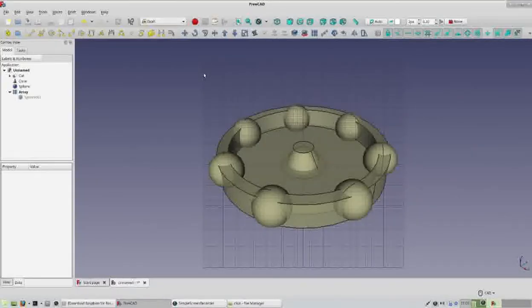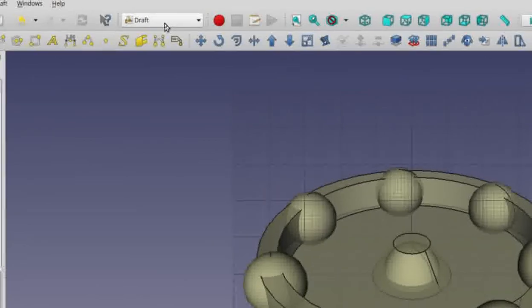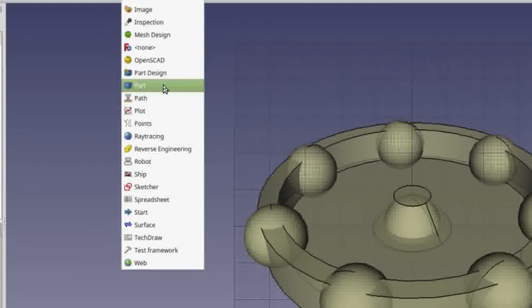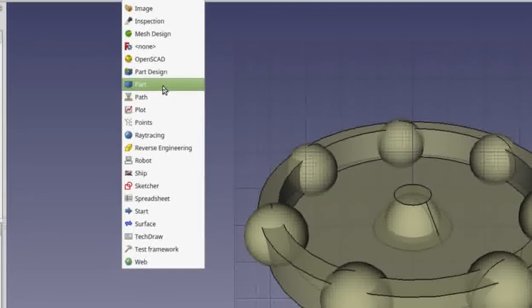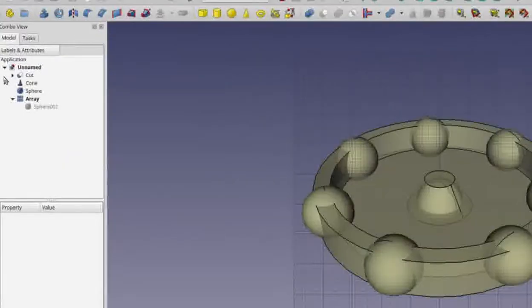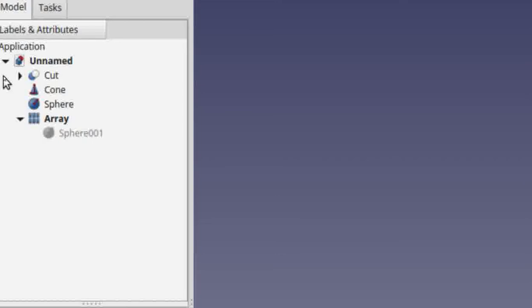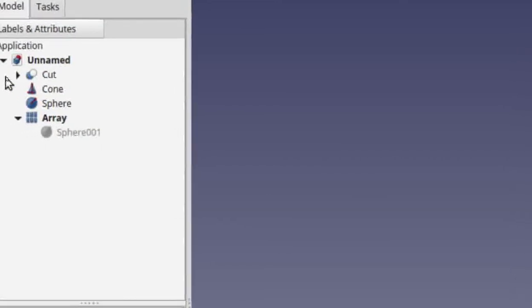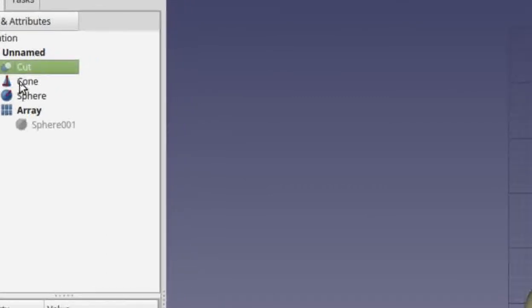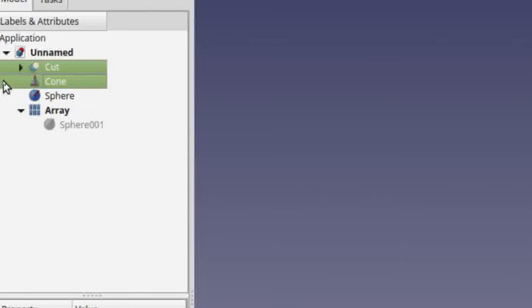That's everything we need to do in Draft mode. Go back to the workbench selector and click Part. Our spinning top is now made up of four components — two we're going to keep and two we're going to subtract. The two pieces we're keeping we'll select first: hold down Control on the keyboard and select Cut, then continue holding Control and select Cone so that both are highlighted.